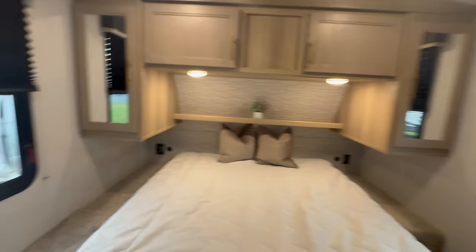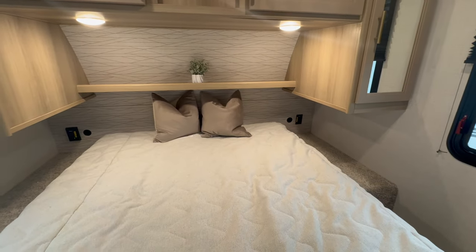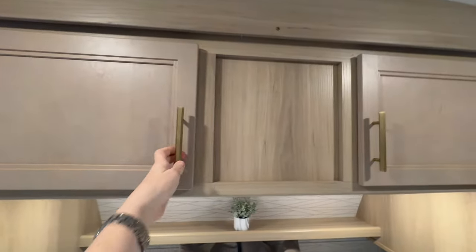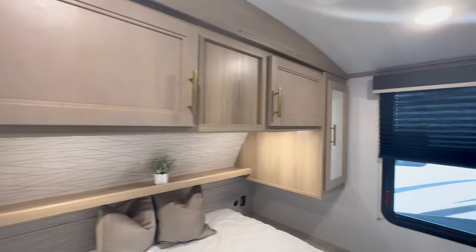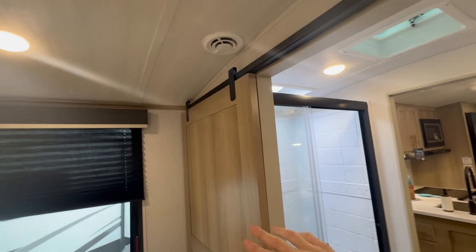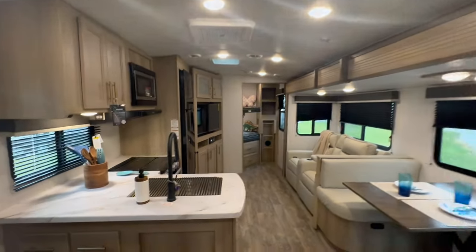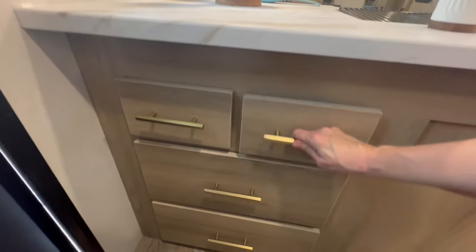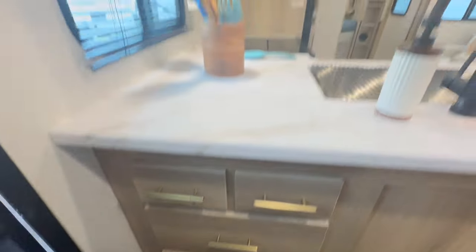Let's go here into the master. This is a great-size queen bed. On either side up at the bed you've got a USB and an outlet. You've got overhead storage and side storage on each side, plus a privacy door into the bathroom. Not only do you have a privacy door into the bathroom, you've also got a privacy door into the living area. This space, which is often underutilized in a camper, has four drawers — and remember with an Outback, these are all wood drawers. On this side you've got your control center.